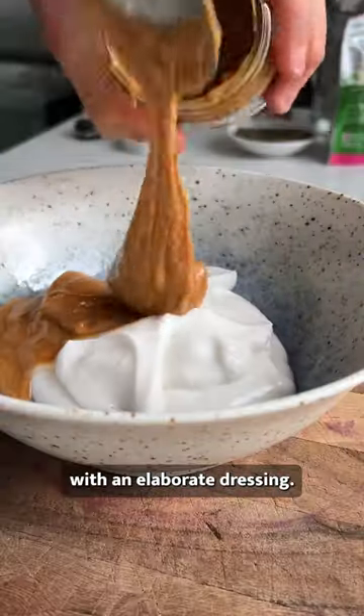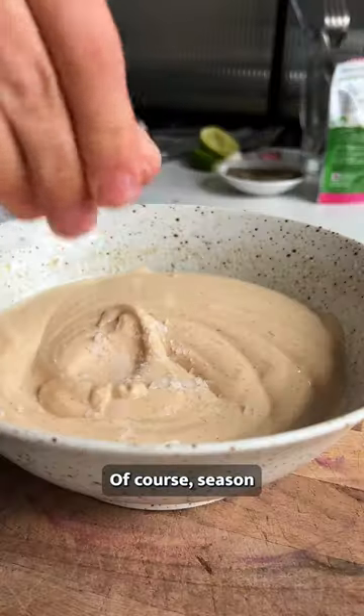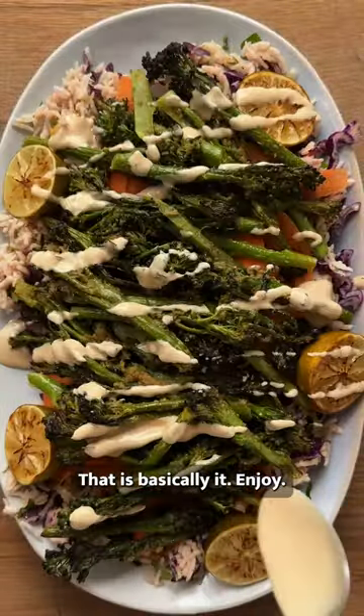Don't muck them out with an elaborate dressing, just chuck in your plant-based yoghurt, peanut butter and fresh lime. Of course, season with salt and pepper. Chuck everything in a bowl and toss well, and that is basically it. Enjoy!